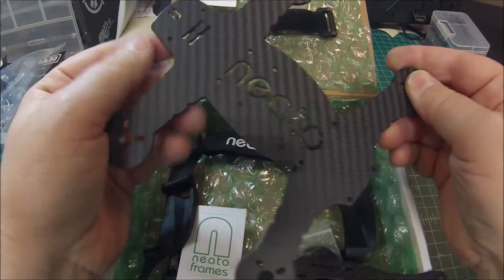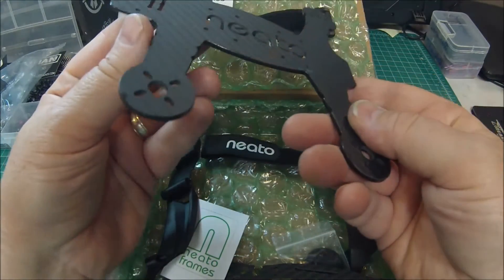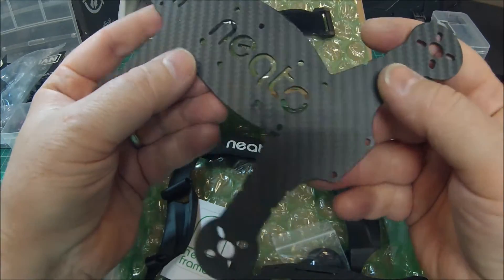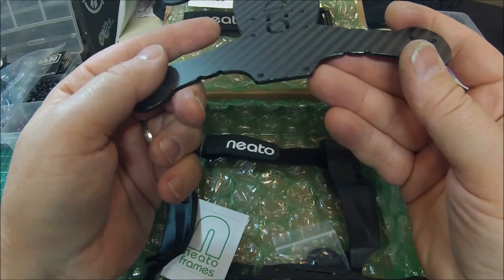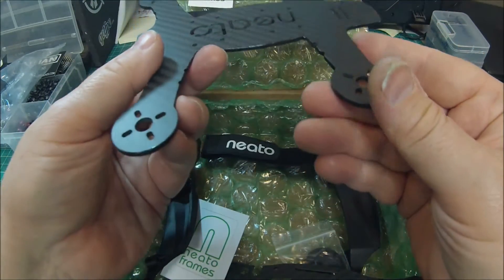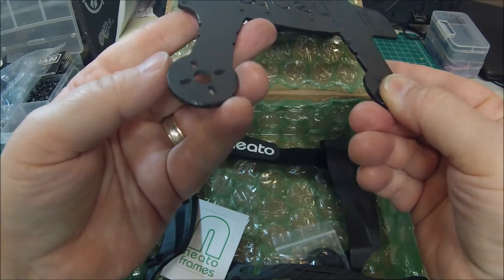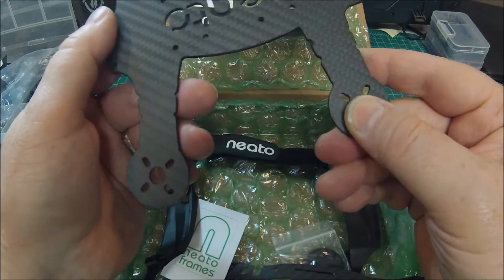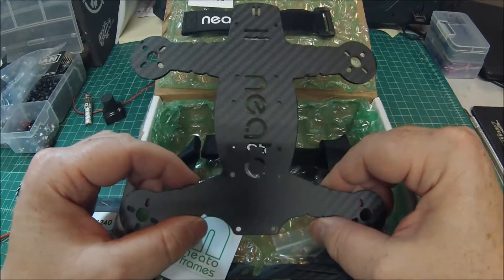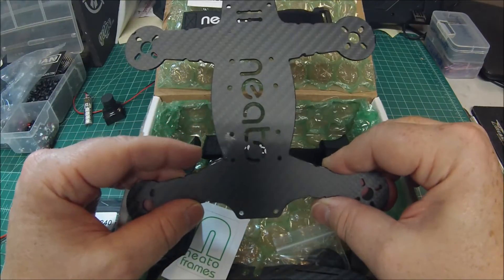Excuse the little bit of CA glue here — I've already done the rounding off of all the edges. This is an elite frame for a gentleman that purchased one of my eBay builds. He decided to have me build him an elite series, so these have all been rounded off and CA glued, which really makes it a lot stronger.